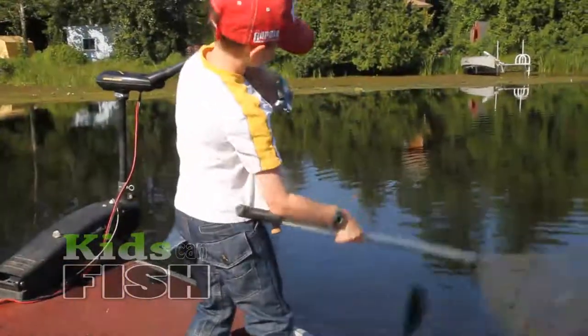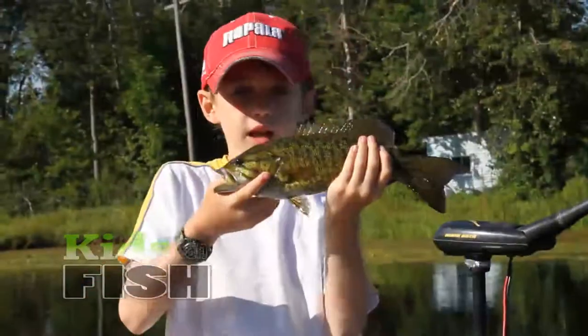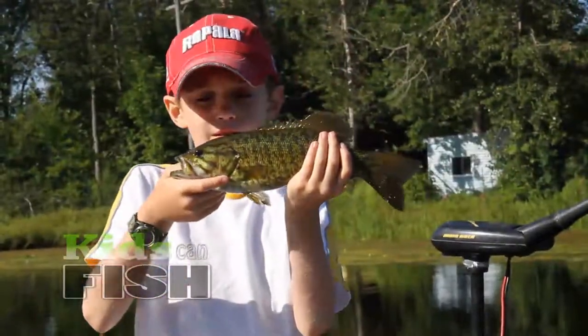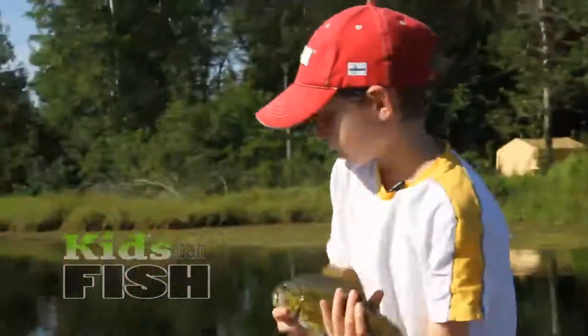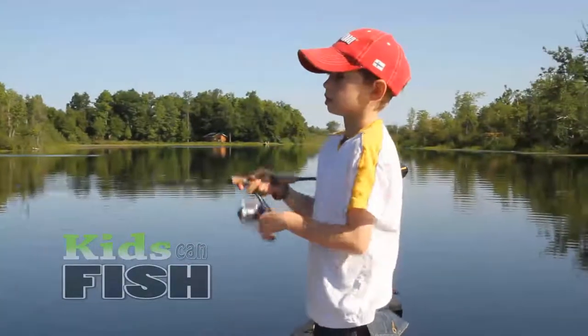Got it! Ooh, take a look at that fish. Let's go ahead and let it go. This is where I call my big bass spot, right in here.